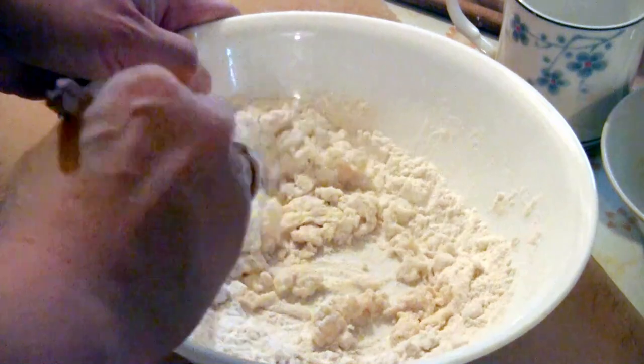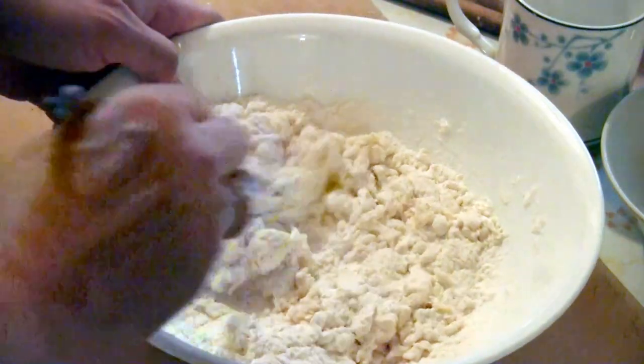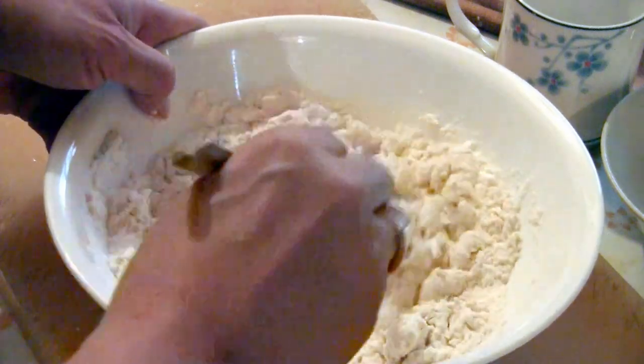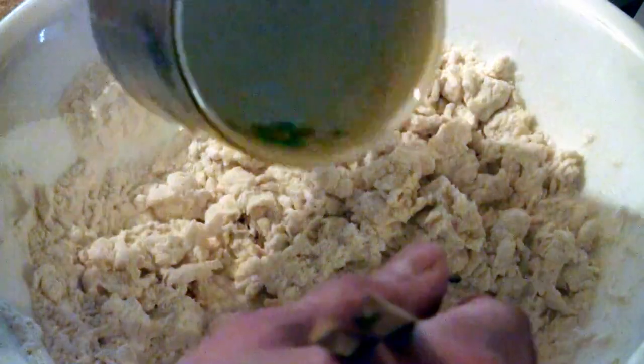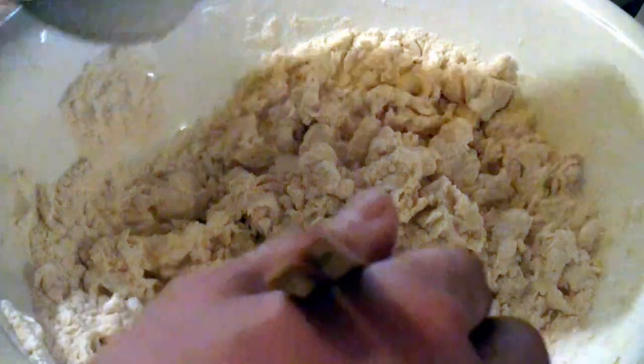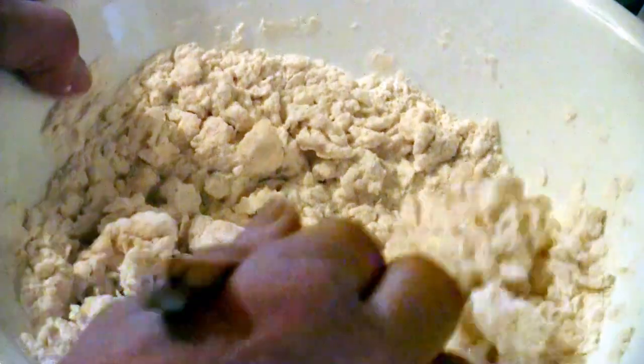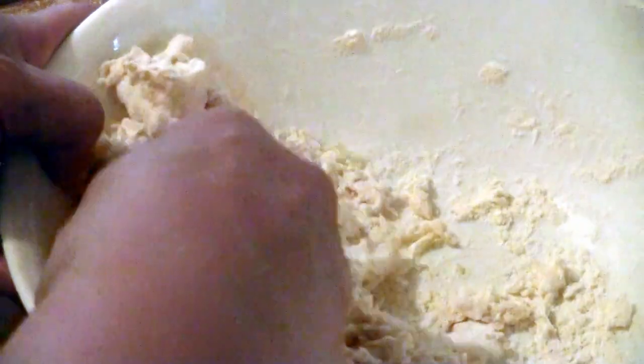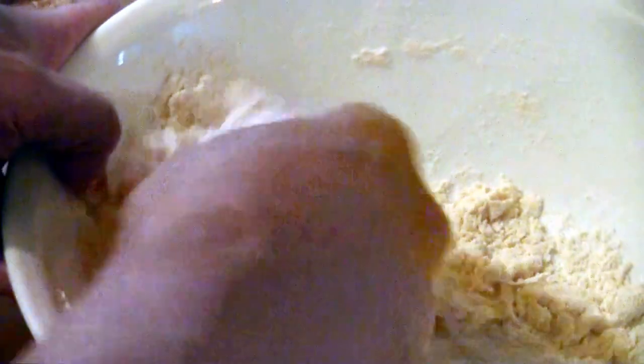I like to use chopsticks — chopsticks are good for mixing dough. Now you can see the dough is looking slightly shaggy, so just add a little more water. Then use your hand to mix the dough so the loose flour gradually gets incorporated into the dough ball.